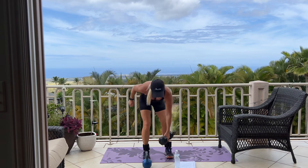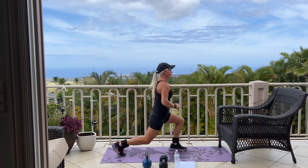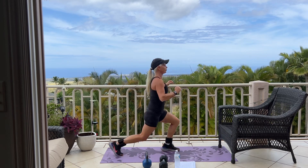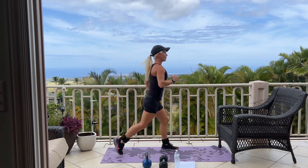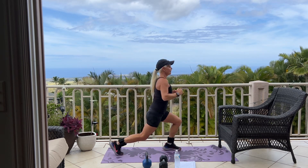Set your weight down and we're going into 12 jump lunges. Here we go for 12. 5, 4, 3, 2, 1. Good.